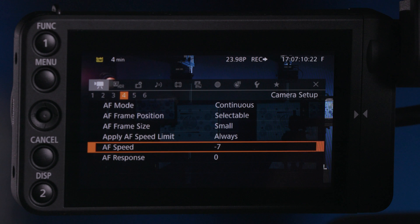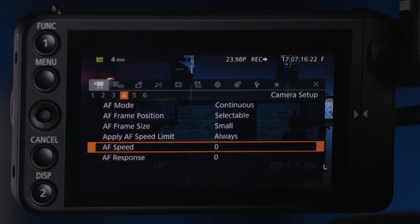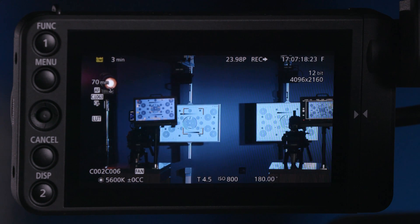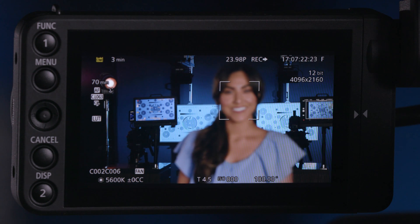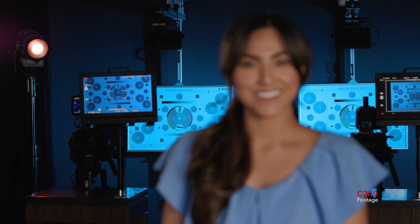Our AF speed is quite slow, so that rack is also quite slow. Christie, go ahead and step out of frame again. I'm going to go into that menu and change my AF speed — let's go ahead and set that back to zero. Christie, walk back into your mark and look to camera and smile. You'll see that is a much faster rack between the two. I'd probably split the difference somewhere between that minus seven and zero, probably a minus three or minus four. But it gives you tremendous control in terms of how fast or how slow that AF speed comes into play.